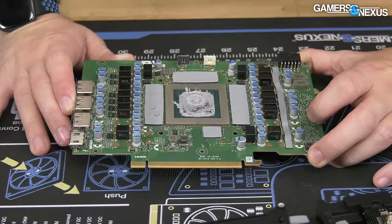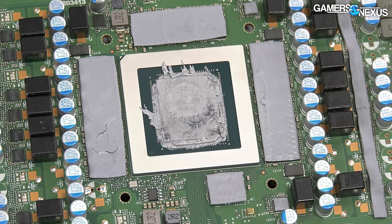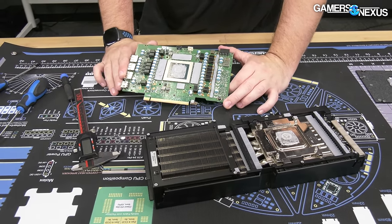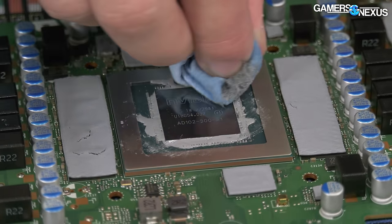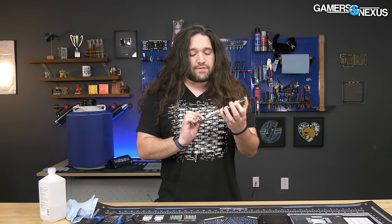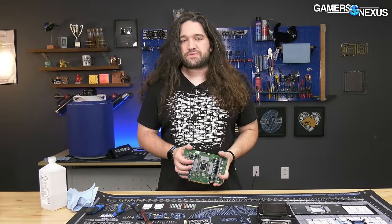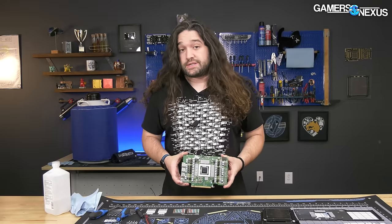The thermal paste spread looks almost oddly manual. For mass-produced cards, manufacturers often use a phase-change sheet that becomes paste-like when heated, making application more automatable. The die is an AD102-300A1, which is exactly what we'd expect. That's it for the teardown. It was very easy to take apart — there were no tamper seals or warranty void stickers, which shows a level of respect for the customer since those aren't really enforceable anyway.